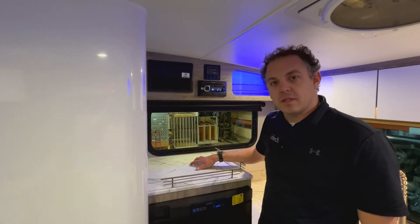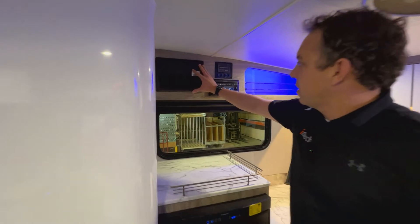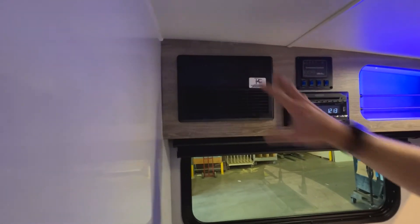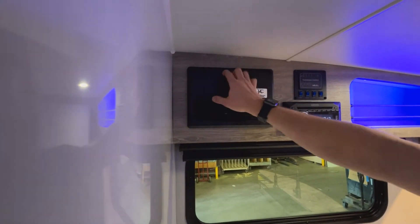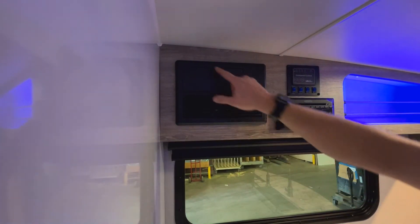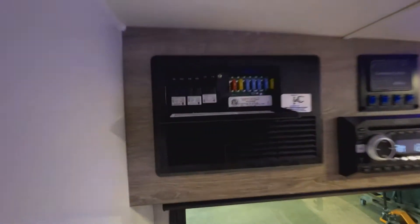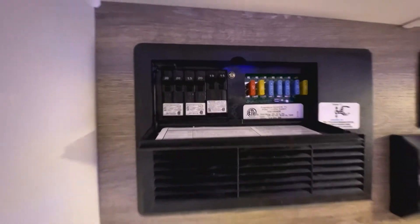Today we are going to be talking about the 12 volt system in the Sol Eclipse. The main part of the unit is the converter panel, which is above the refrigerator next to your main control panel and your head unit. You have your 12 volt fuses and breakers for 110 here as well.